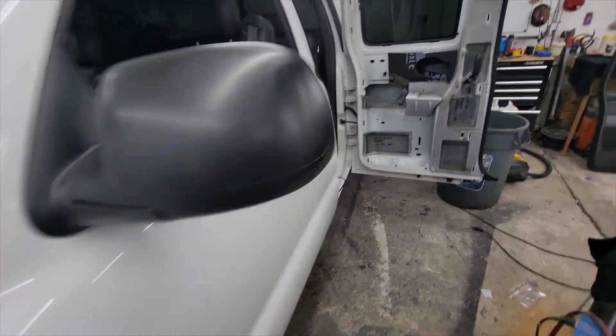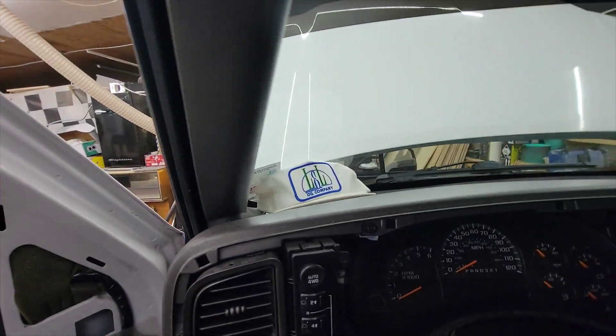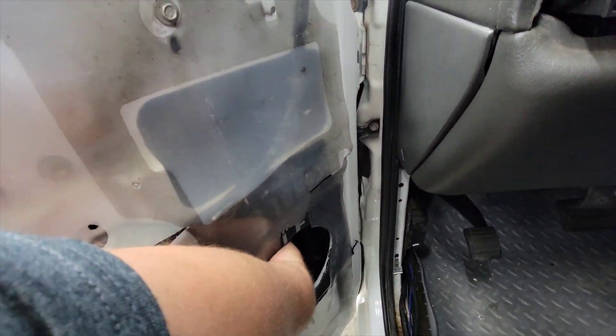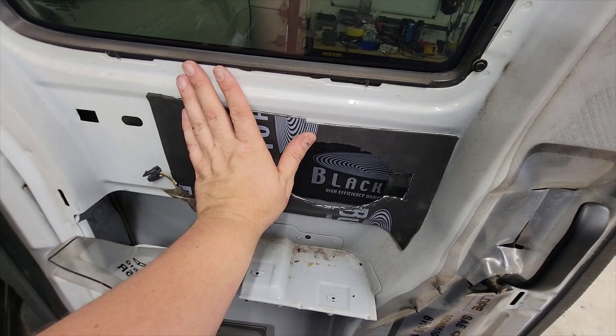We're going to be doing Kicker coax components in the front. Tweeter's up there. We're going to add some sound deadener to the doors and the back to stop some back waves. Same thing with the 4x6s in the rear. We're not going to do a full-on deadening because it's not in the budget for the client right now.